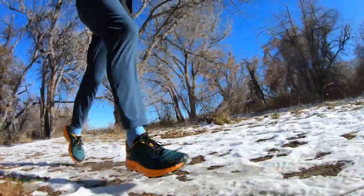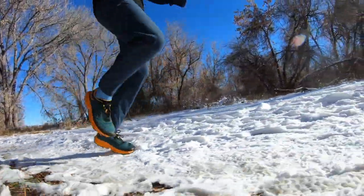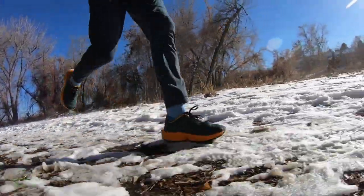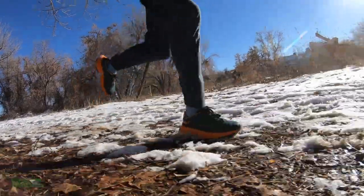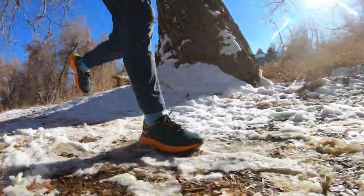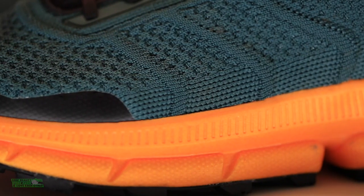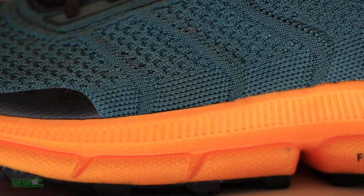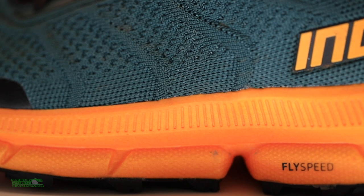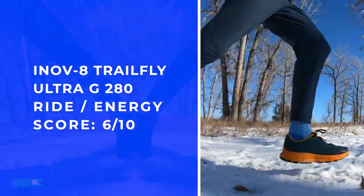I've been testing Inov-8 for four years. The first one was their ice spike shoe and the midsole was so firm — probably close to the 60s on the durometer. I love the fact that Inov-8 is trending a little softer. I appreciate the nitrogen-infused midsole, which did improve the ride and energy return. If you like a little ground contact, this is a good shoe for you.